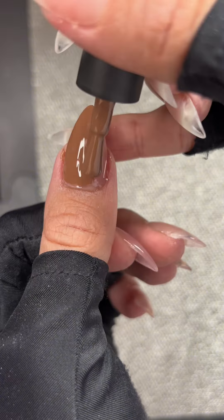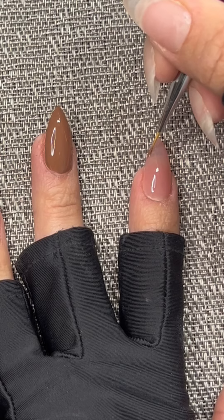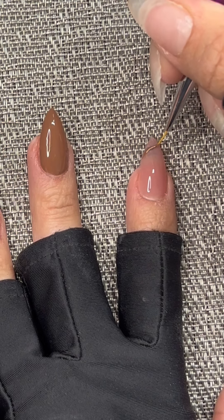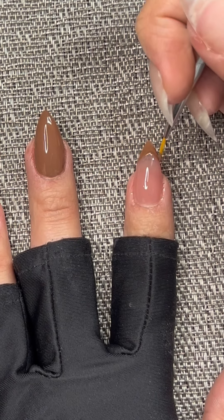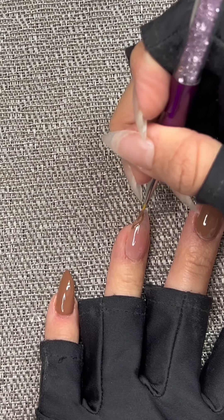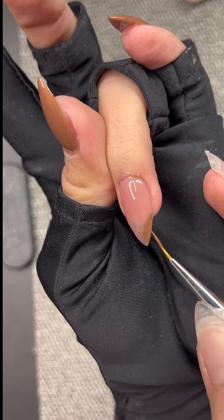I also like to do designs, so I'm trying to recreate the design that I had in the picture that I put in the beginning. Honestly, this is what takes the longest — it's very tedious, but I feel so accomplished afterwards. I've been doing my nails since the pandemic and I honestly love doing my nails.